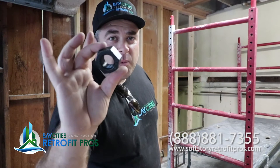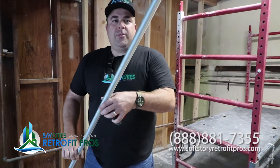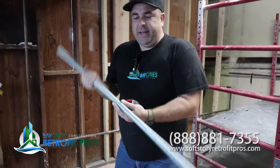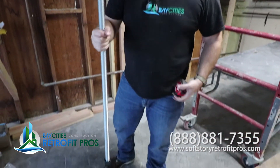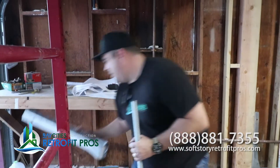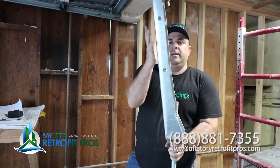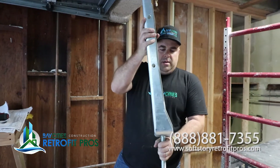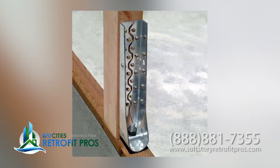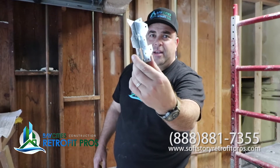Every retrofit requires hardware, and we have no lack of it here. This is an all-thread rod — this bad boy goes there. This is actually going to get embedded in concrete. It's nice and sturdy, and it creates tension with a Simpson hood. It goes like that — this goes on your wall, this anchors down to the ground. Now you're ready for rock and roll. 835s — this is absolutely required in soft story retrofitting.